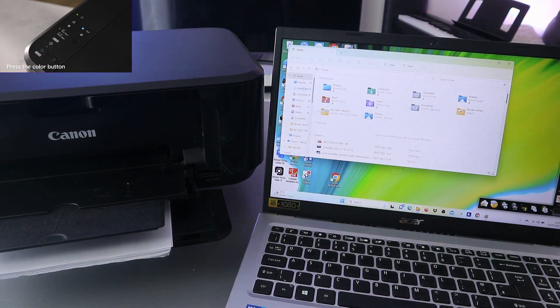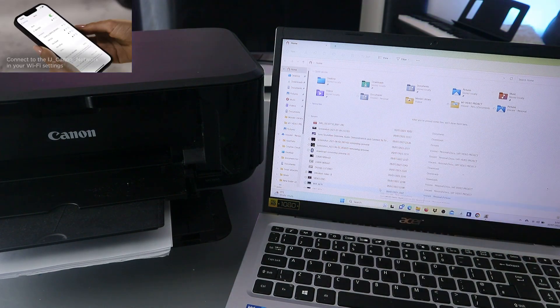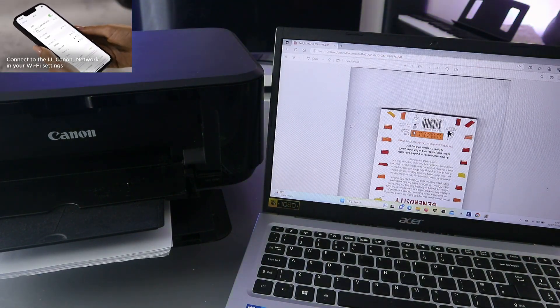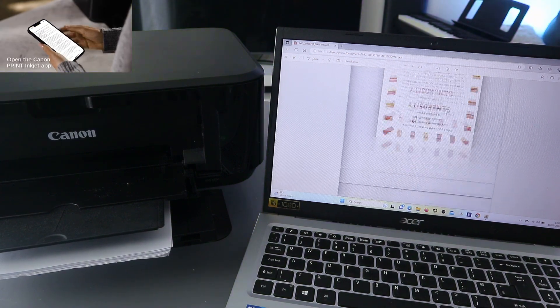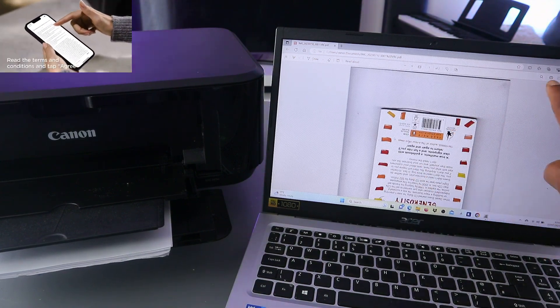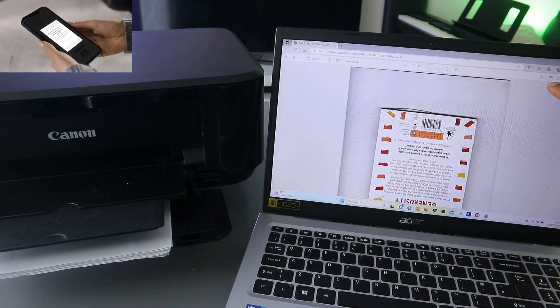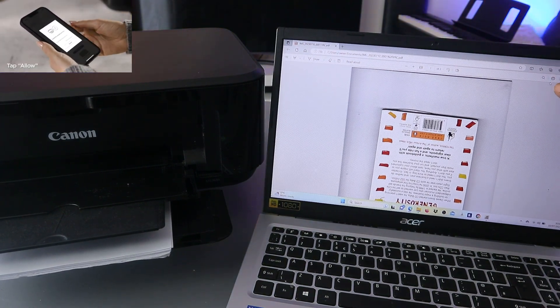Go to where you saved the document. The document I want to print out is a PDF document. Open it up — this is the document I want to print out. To print this document, the next thing to do is go to the top where you will see a printer image.